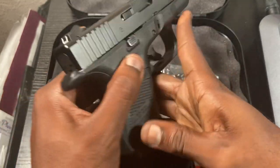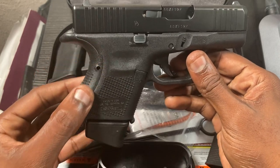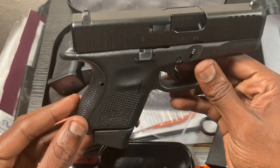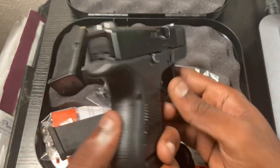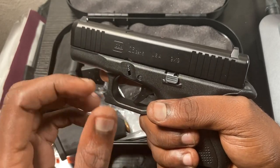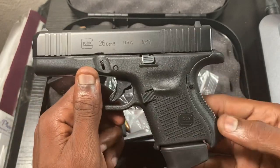I also put on the medium back strap on the back here. You just push out a little screw with the Glock tool and you can add a back strap. That pretty much gives me the Gen 3 grip, because the Gen 5s are a lot skinnier in the grip and I'm used to the Gen 3 grip.